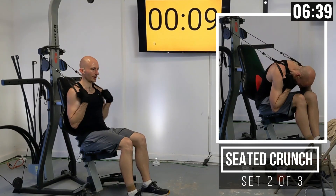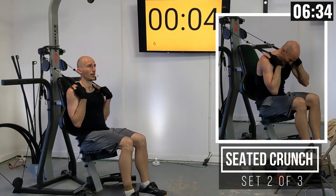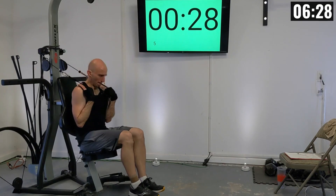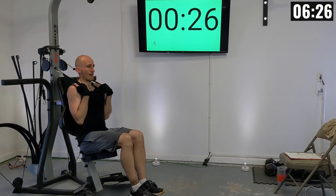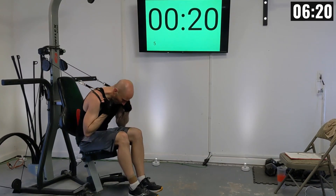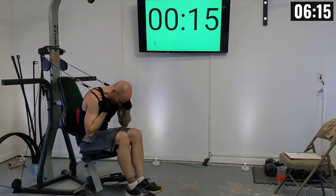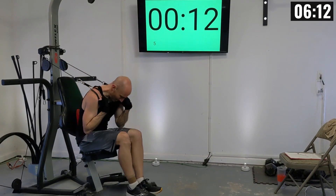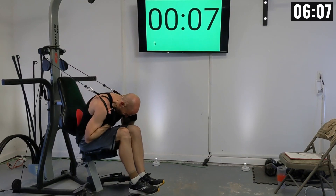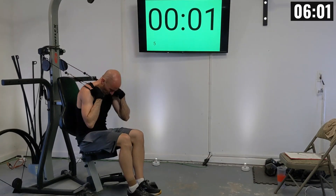Ten seconds — let's get in position. Let's crunch. There's one, two, three, four — try to raise up slowly — five, six, seven, eight, nine, ten, eleven, and twelve.